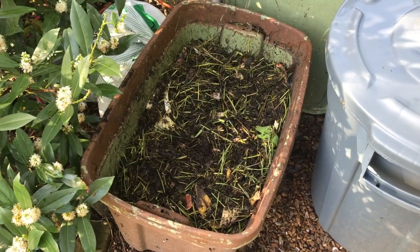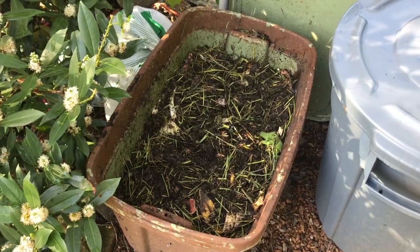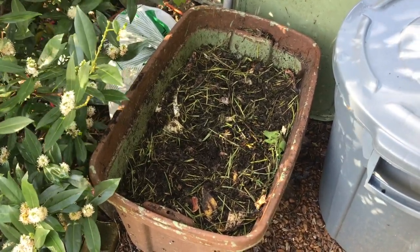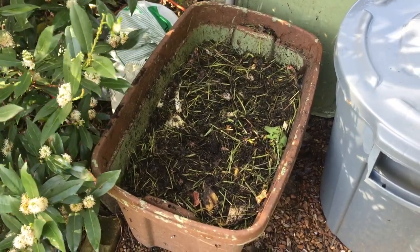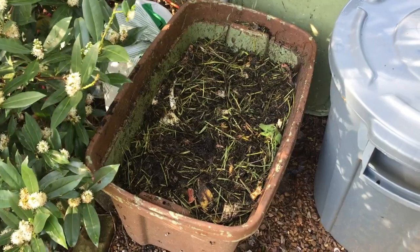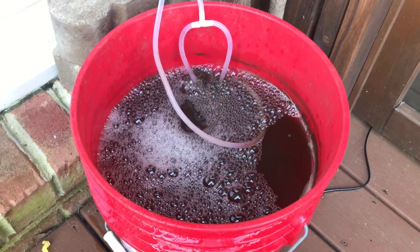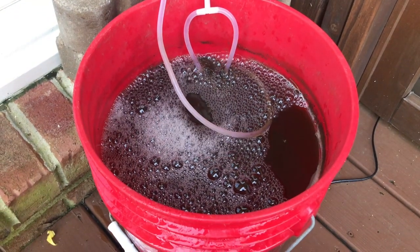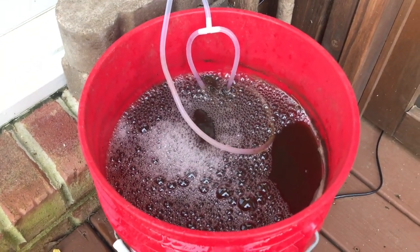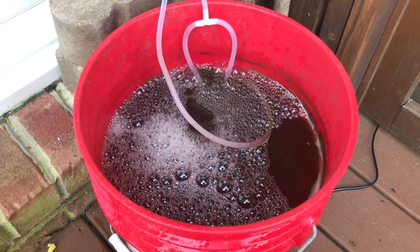Let's first define compost. Very simply put, it's organic matter such as leaves, grass clippings, food waste that has been broken down, decomposed, and it's now full of nutrients and ready to be used in the garden. The plants love it, the soil loves it, it's just great stuff all around. With compost tea you're basically making a high-strength version of compost, turning it into a water-soluble form, meaning the plants can immediately drink it up, as opposed to a slow-release fertilizer that compost is.